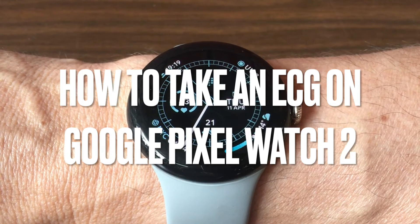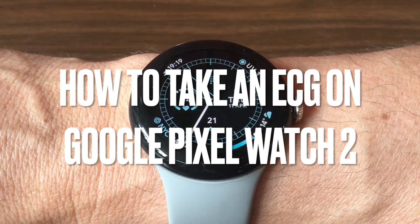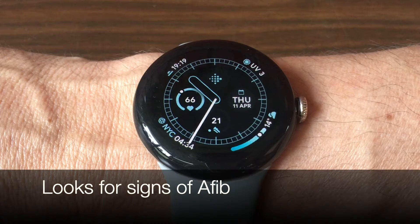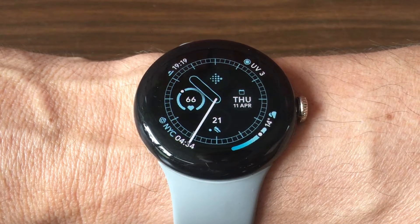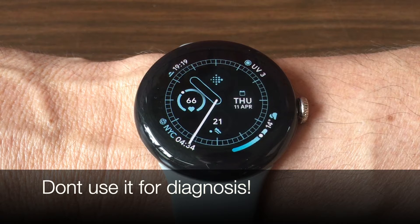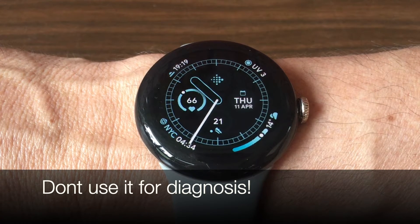If you have a Google Pixel Watch 2, you'll be happy to know that the device is capable of taking your ECG — it can look for signs of atrial fibrillation. It's important that you know how to use the feature. Of course, this shouldn't be used for diagnosis, but it could be useful to give you an indication that something might be wrong, which should hopefully prompt you to take additional measurements with proper medical equipment.